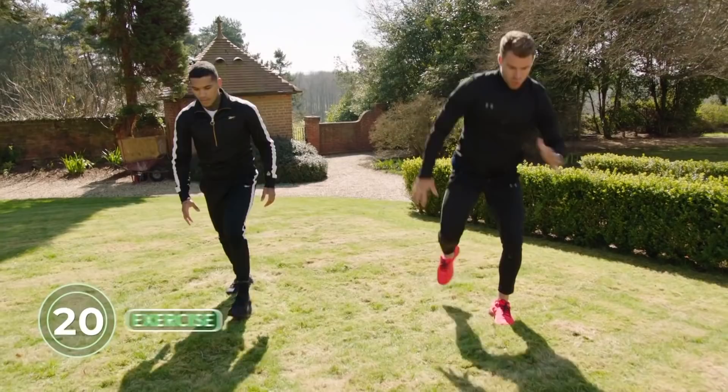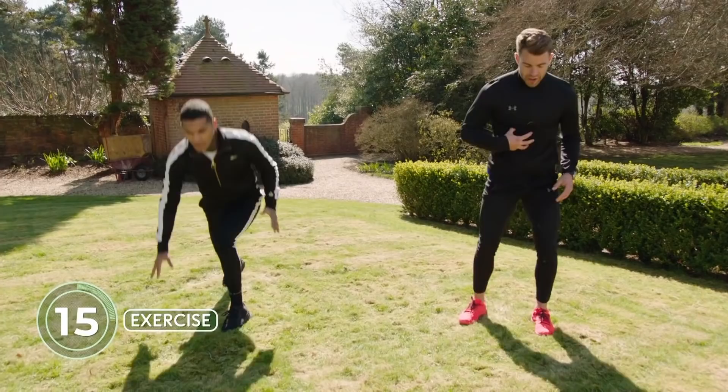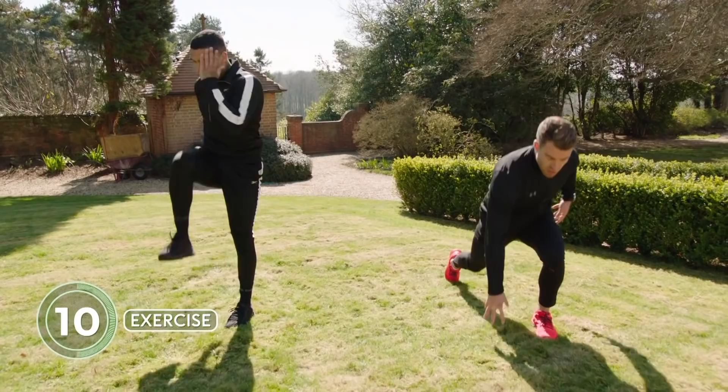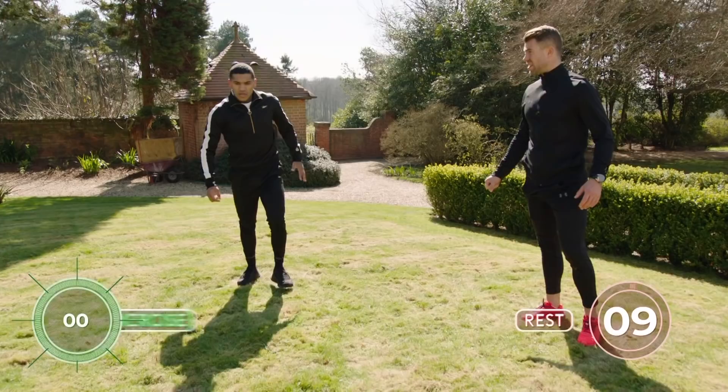This is a sprinter's lunge, okay? This is the position a sprinter would be in, and we drive up. Really working those glutes, working the core, and we're driving up. One leg is staying stable the whole time — so this glute is working and we drive up. What are the benefits? Again, it really increases your heart rate and works those glutes. Great exercise.